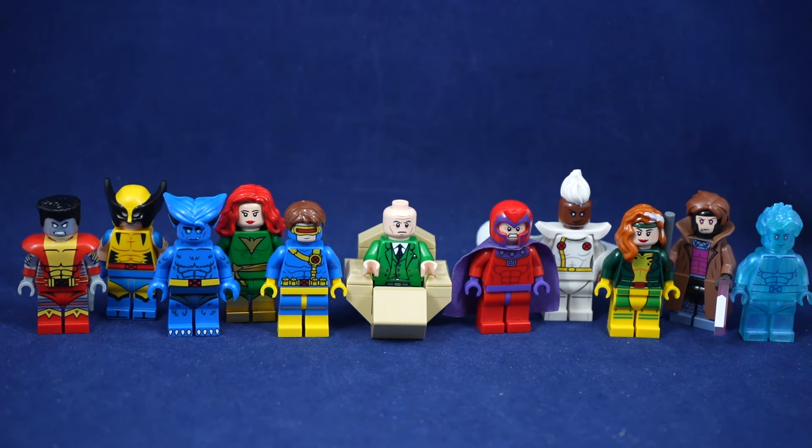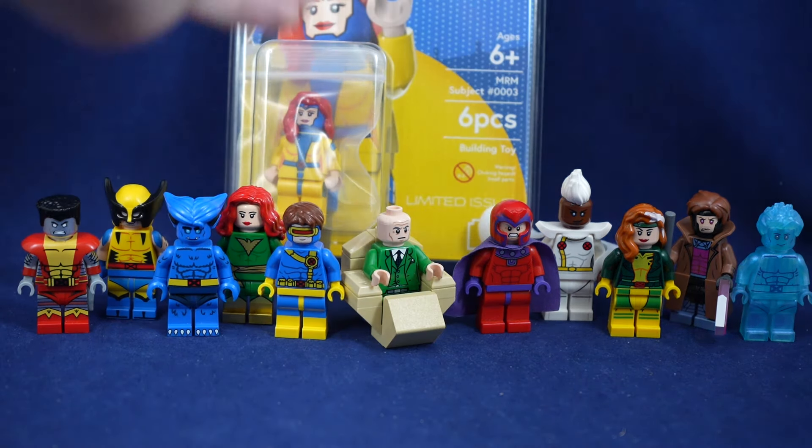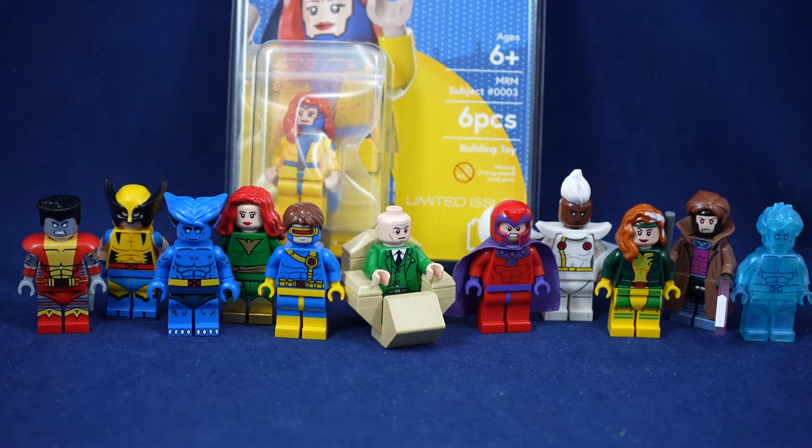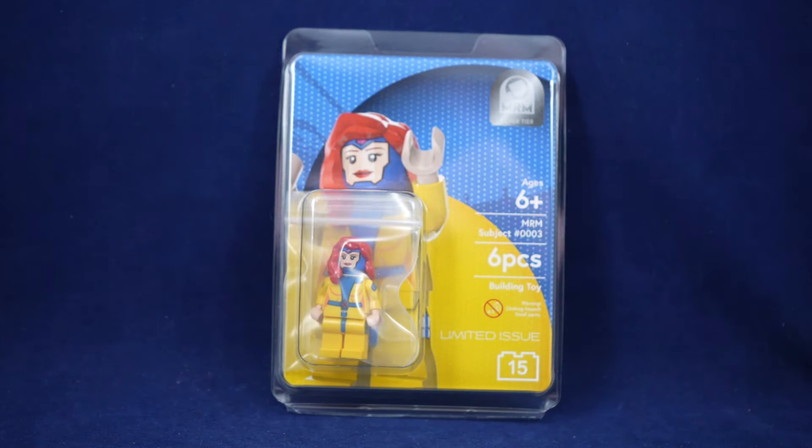With the animated series in mind, I love the Phoenix design — that's a great minifigure — but as somebody who grew up on the animated series and that 90s look, the version today by MRM Minifigures is also going to be a very great option and it's going to fit a lot more in line with those minifigures.